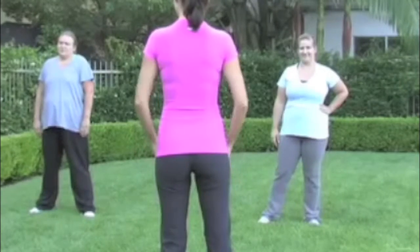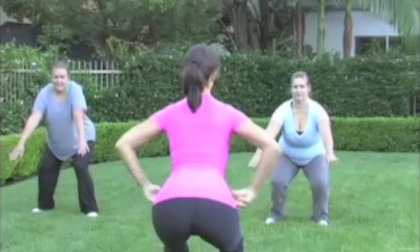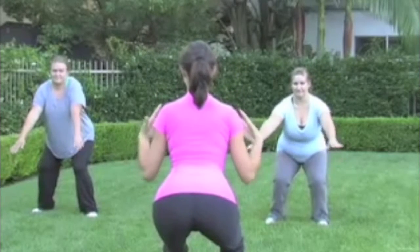Hi, this is the jump squat, starting with our feet hip width apart, going down into a squat position with your hands behind you, keeping your hips back and your shoulders and chest up.